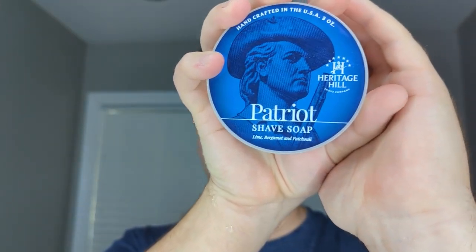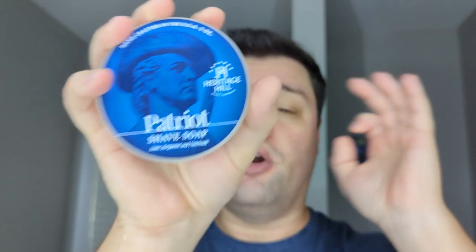If you have any questions, put them down below. This coming week, Patriot will be our very first shave from Heritage Hill for the Artisan Spotlight Week. I think I have four soaps from them — we'll probably only feature three, like I've done for everybody else. I appreciate you guys watching as always. Have a great day, great night, great week at work — or weekend, depending on when you're catching this. I'll see you next time.